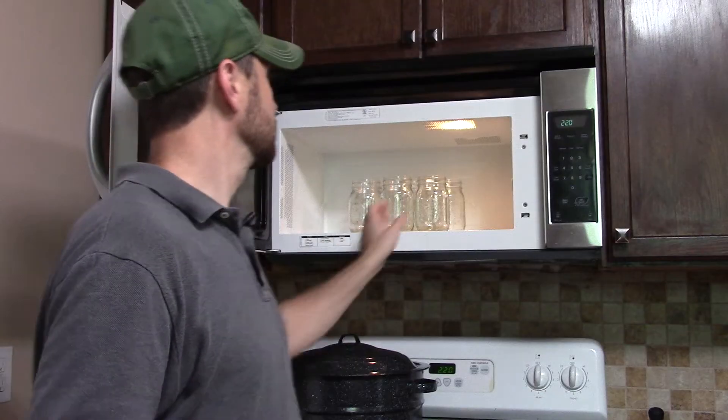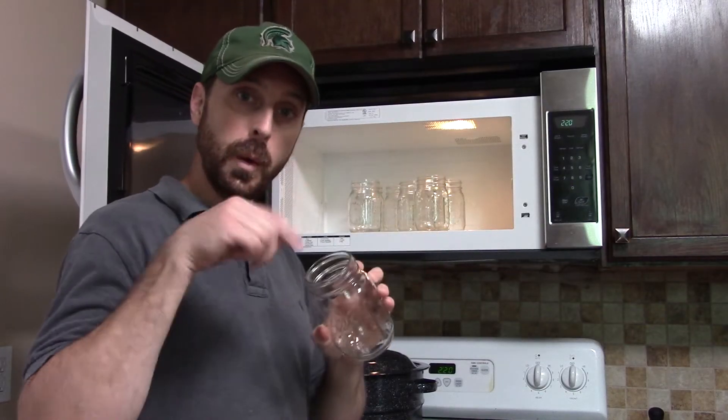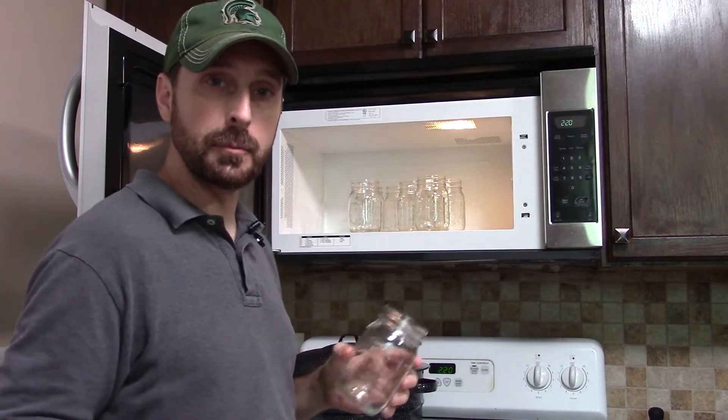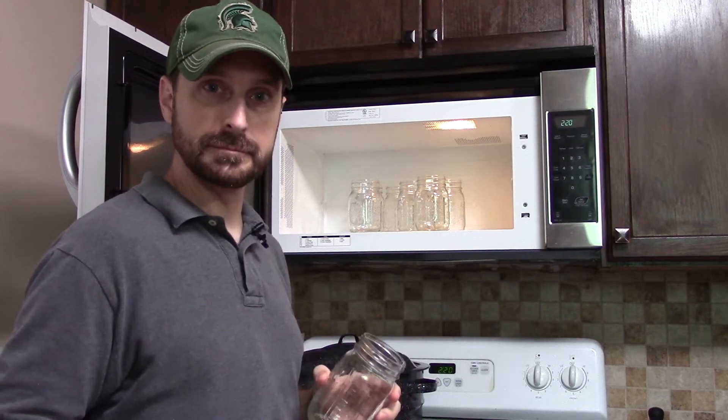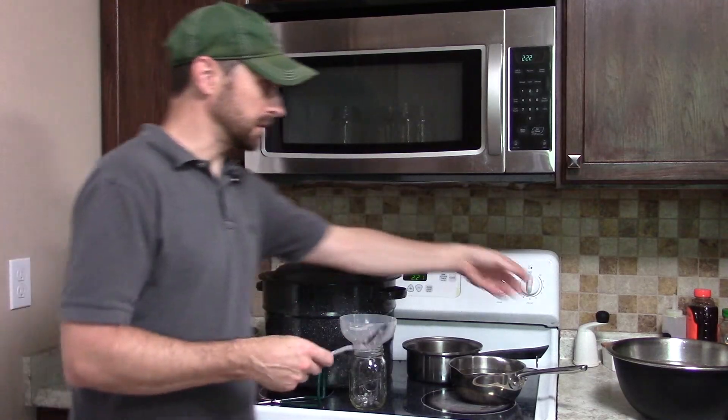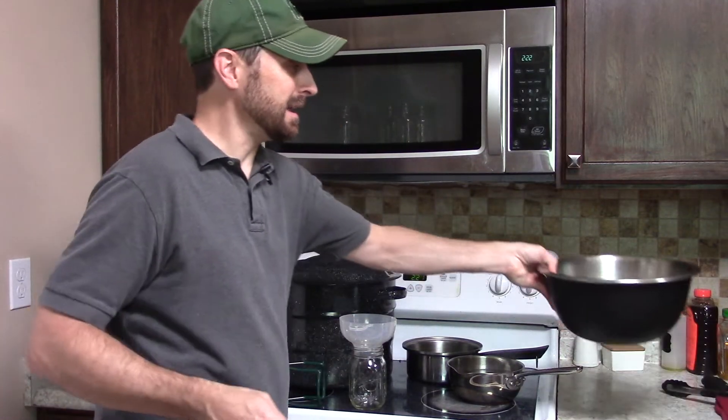We need a sterilized jar, and the easiest way to do that is in the microwave. Simply wet down the inside of each jar, pour out the water, and pop them in the microwave for one minute.